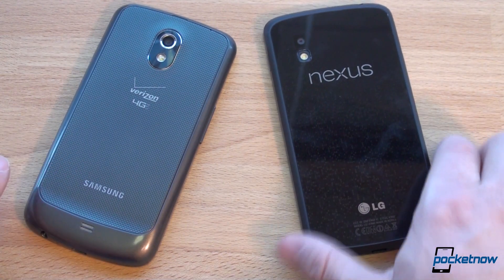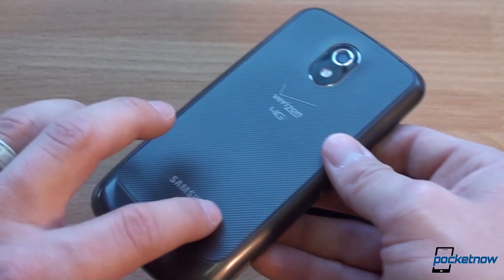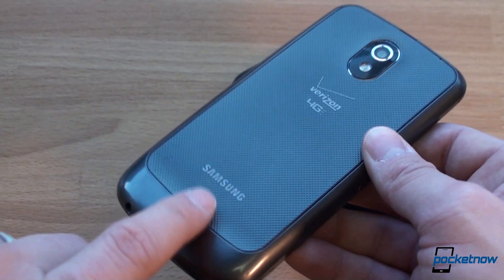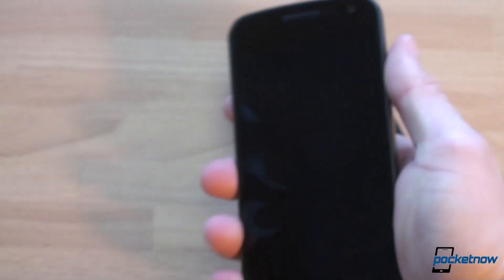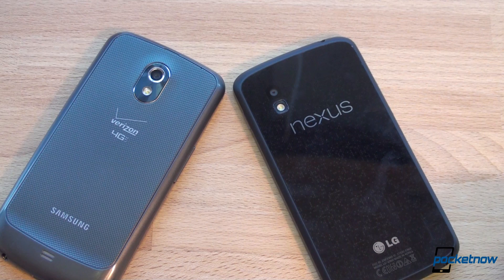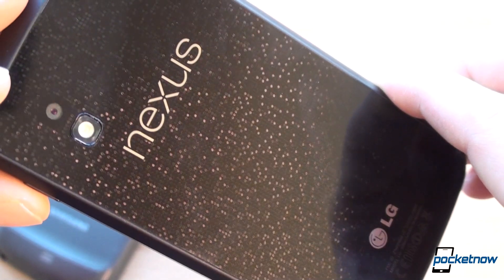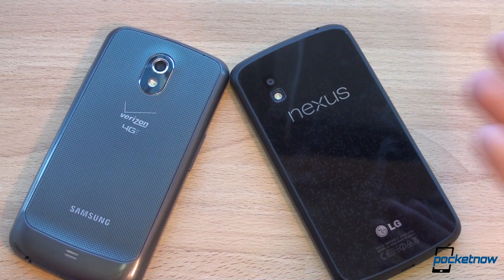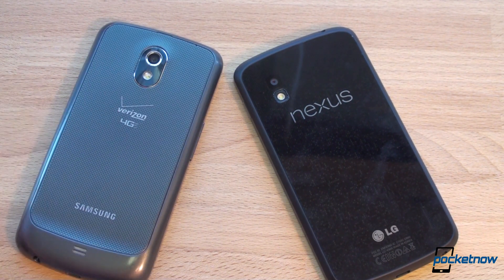Now that we're on the back, let's talk about the differences here. The Galaxy Nexus has this plasticky textured design, which is very functional — it's not the most beautiful thing ever, but it definitely lends to a really great in-hand feel and it's also grippy. The Nexus 4 goes the beauty route because this backing definitely catches the light beautifully — that is awesome. But of course, it's also a liability because you can get more fingerprints on the back, and if you drop the phone you're twice as likely to crack something than on the Galaxy Nexus.